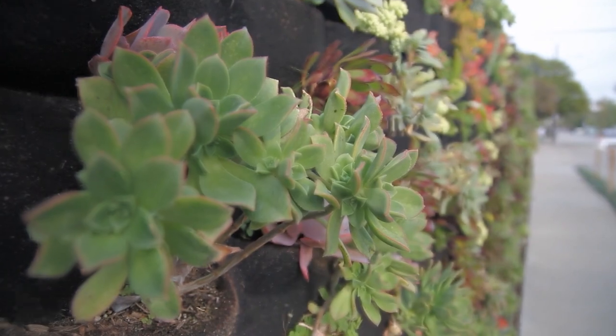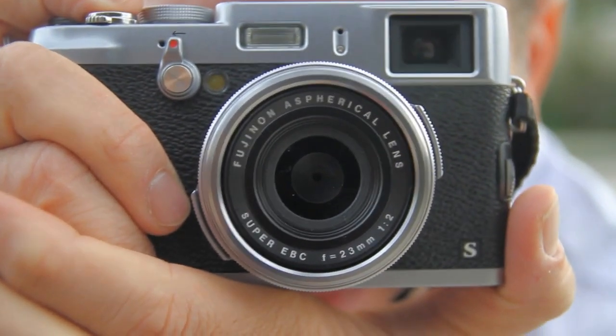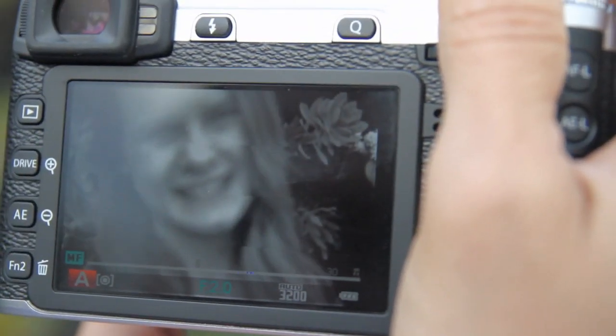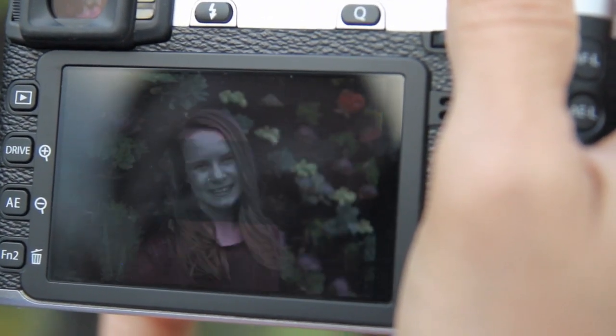For people who want the feel and control of a film rangefinder camera, the hybrid viewfinder found in the X100S and X-Pro1 marries the experience of the modern perks of a digital display. The digital split image manual focus system is unlike any other on the market and offers a legitimate alternative to expensive digital rangefinders.